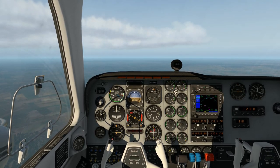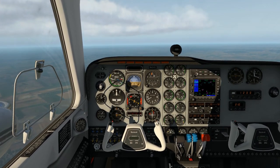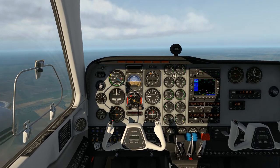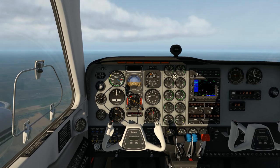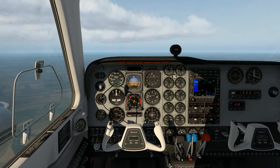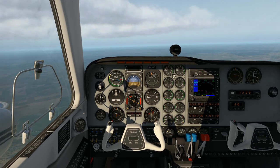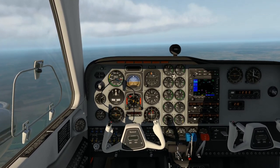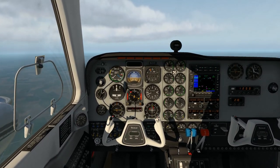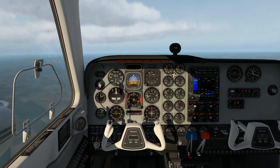Now let's do a little bit of low-speed stuff — I'm always interested to see how that works. If you adjust the pitch, that changes the RPM, and if you can get that little fan to stop turning you'll have them synced up nicely between left and right. I'm not sure if that's something you'd have to constantly adjust in flight. Let's bring the throttles back and let the speed drop back from about 170 knots — that's really quick, and the speed does fall off pretty quickly.